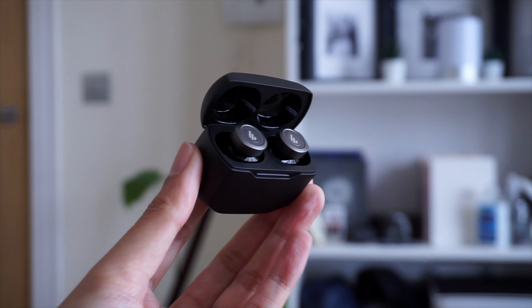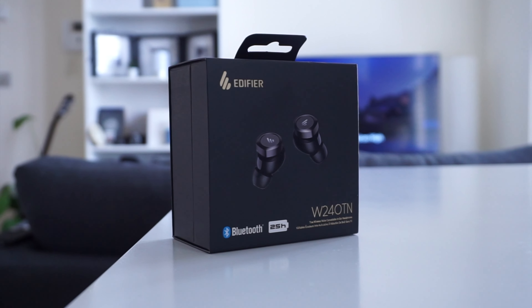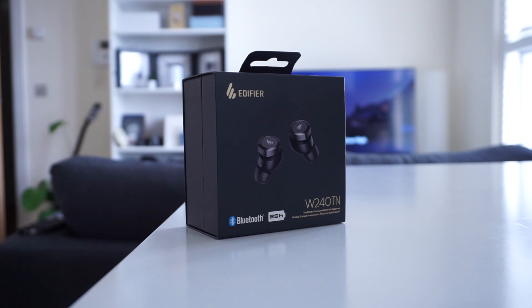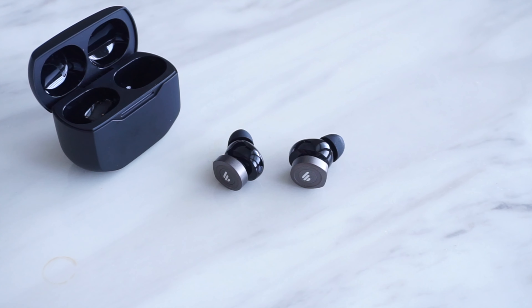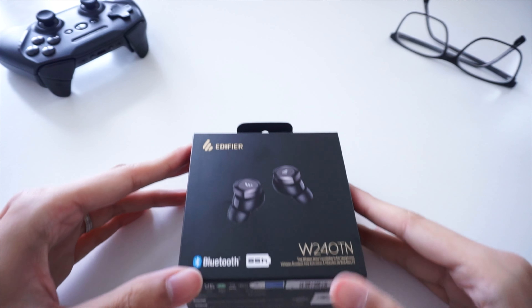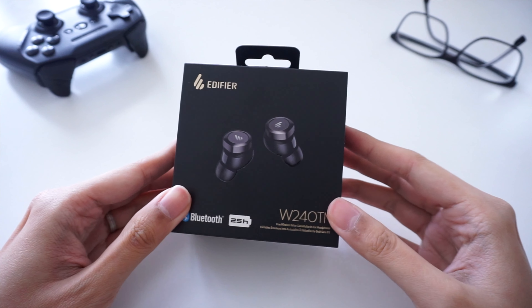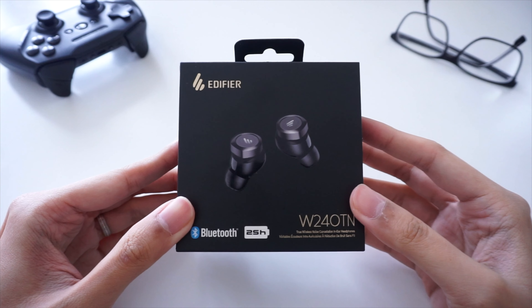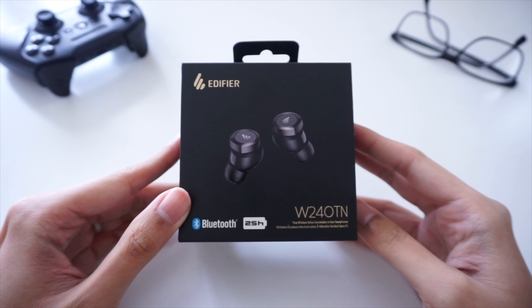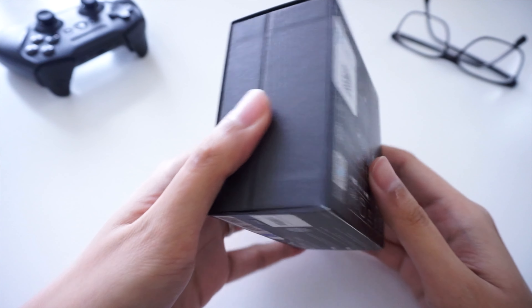Hey, what's going on YouTube — Mike here for Team VRY. We've had the W240TNs for quite some time now, and for this video I just want to show you guys what you can expect with these earbuds and some of my thoughts on the product itself. These earbuds were sent over to the channel by Edifier, but I did not receive any financial sponsorship or compensation for this video. If you want to check them out, I'll drop some links below and some links to our other Edifier reviews here on Team VRY.